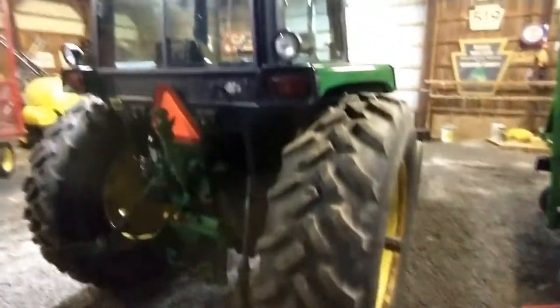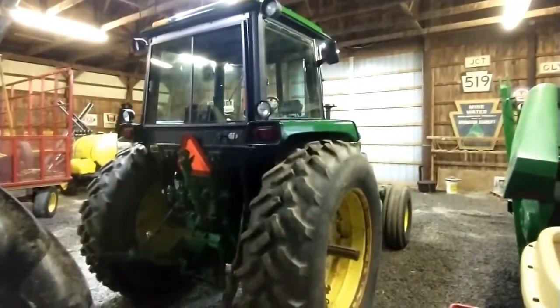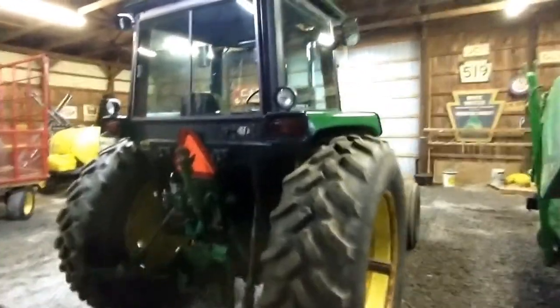Next is the tractor you saw in some videos of planting 2020. This is our 1980 John Deere 4040.